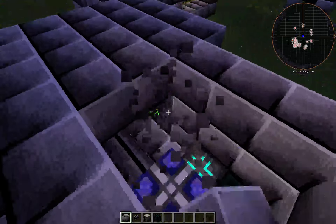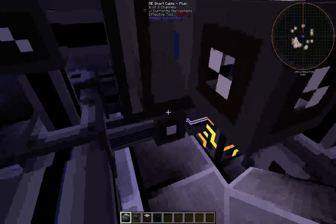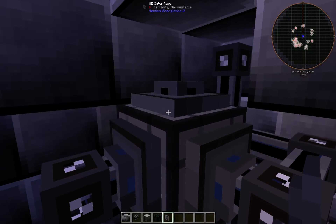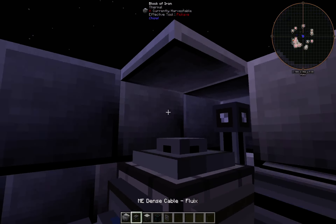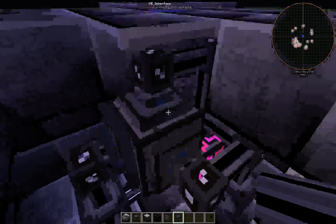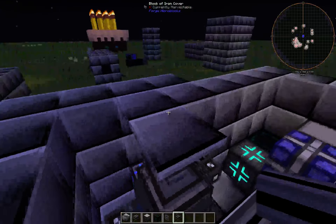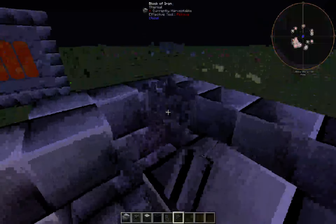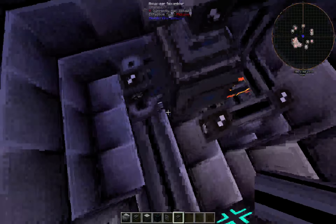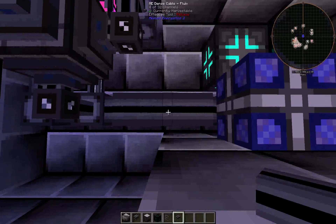I'm going to break open this top piece — oh, there goes an interface. Smart cable. Okay, it's using a controller here, and only one — four channels. Okay.